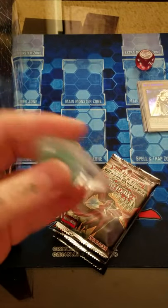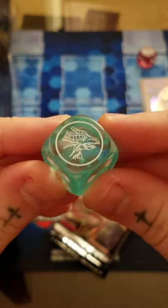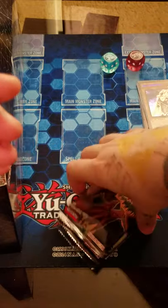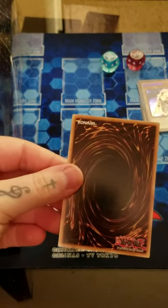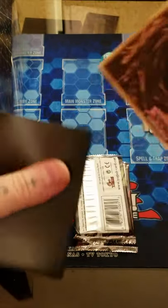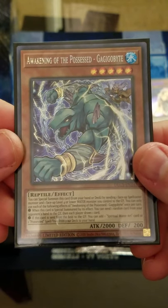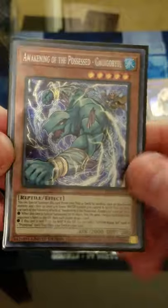Here is our Tamius dice - I actually have an open one right here. So we have our Tamius and we have our Hermos. Let's sleeve up our promo and see what it is. We got Awakening of the Possessed Gigabyte - unfortunately not really what we're looking for.